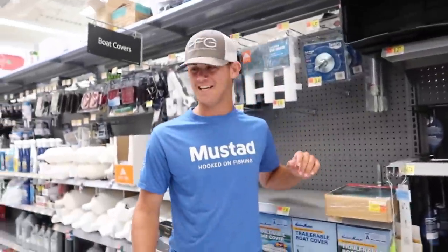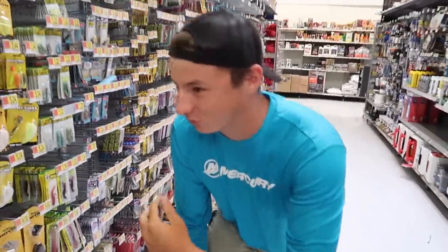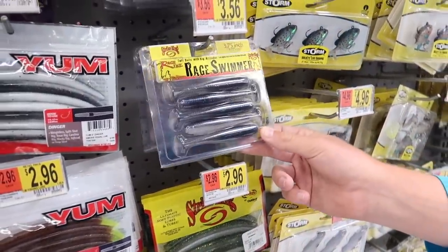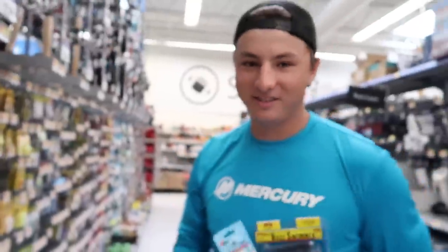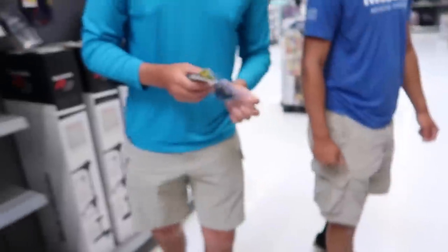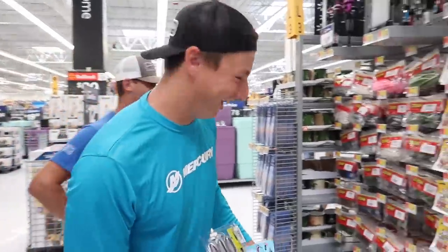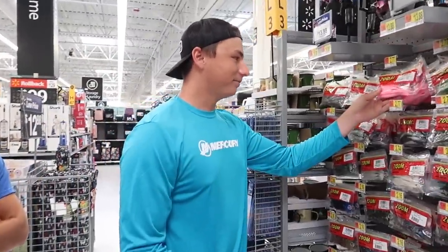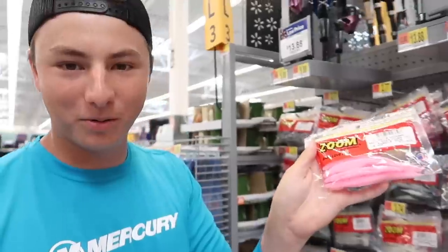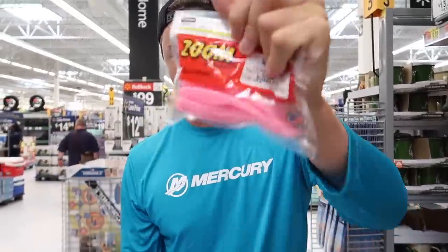Black and blue chatterbait — and we're gonna get some trailers for it too. There are only two options — rage swimmers — they keep it real nice and simple here. I actually really like that, dude, you kind of stole my idea. And then we're going with bubblegum flukes. These will actually work because yesterday all three of us were out in the boat throwing this bubblegum color and we were slaying fish.